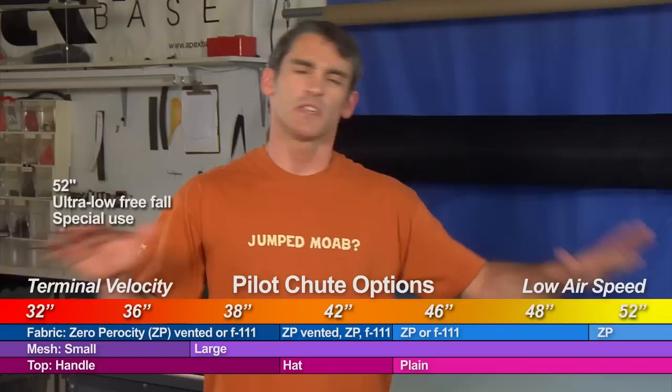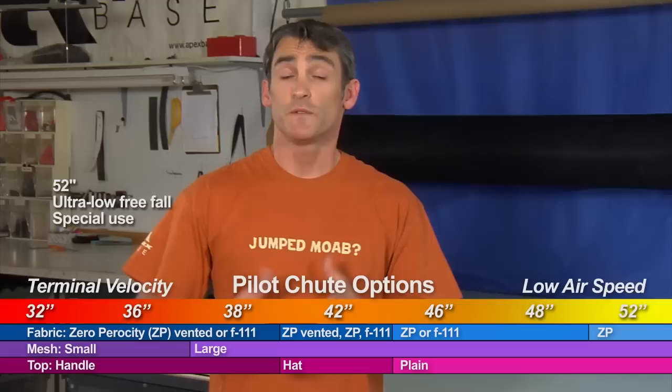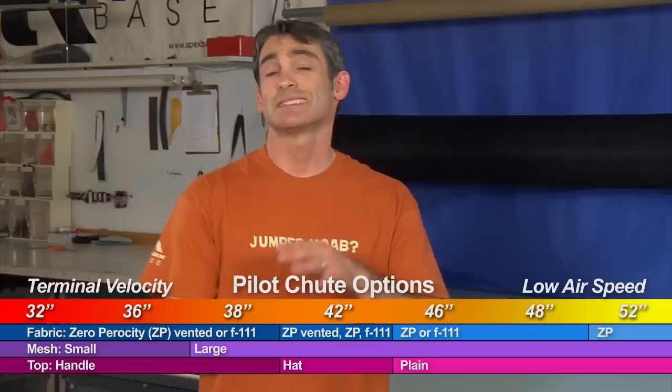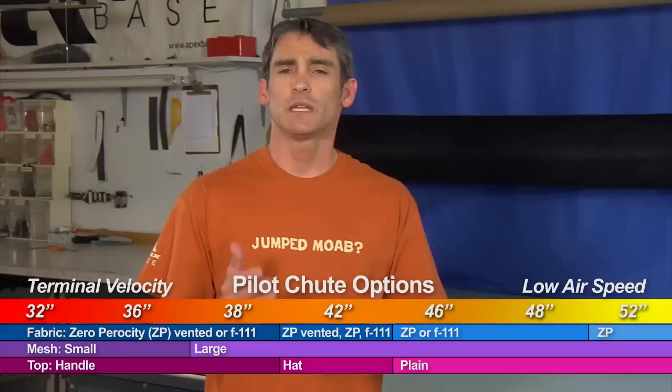Then we have the 52 — the monster. Not a lot of people get the 52; it's kind of like the 32 in being on the fringe. The 52 is really for people trying to free fall at ultra-low altitudes. I wouldn't recommend it for any starting jumper — you have to be committed and learn a lot of techniques before getting into ultra-low free falls. It's not just about equipment; it's also about the techniques that make those jumps survivable. The 52 is only available in ZP, uses large mesh, and has no handle.